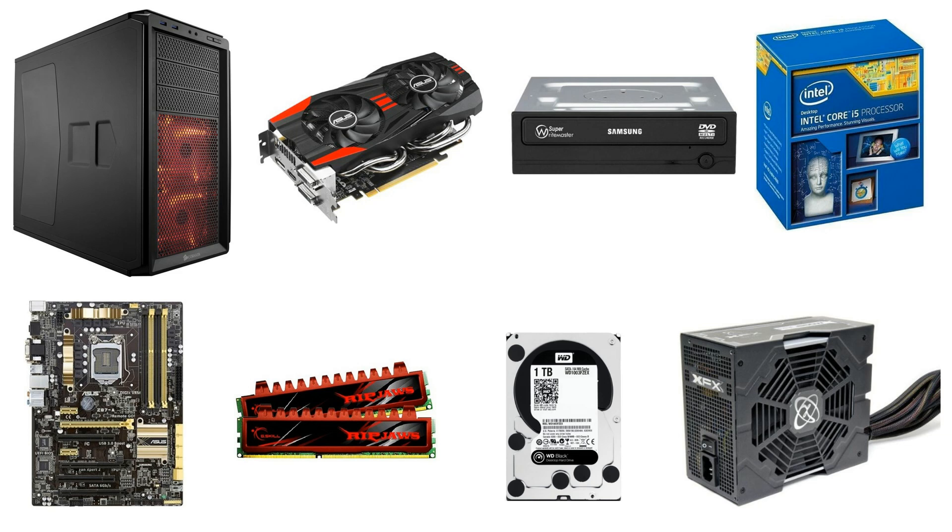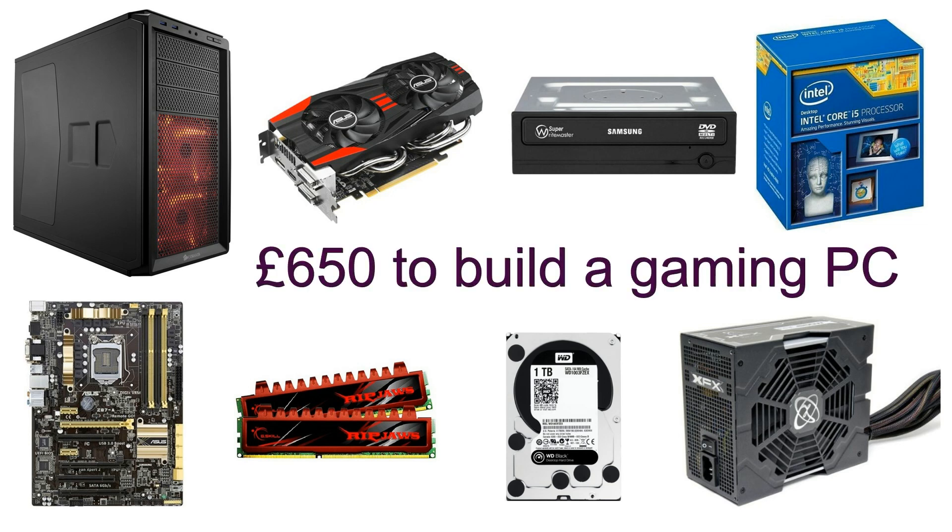Hi there, Dave here. Quite a few people have asked me which computer parts I would use if I had about £650 to spend on a gaming computer. So I'm going to show you the parts that I would use on Amazon's website, starting with a graphics card. So let's take a look.